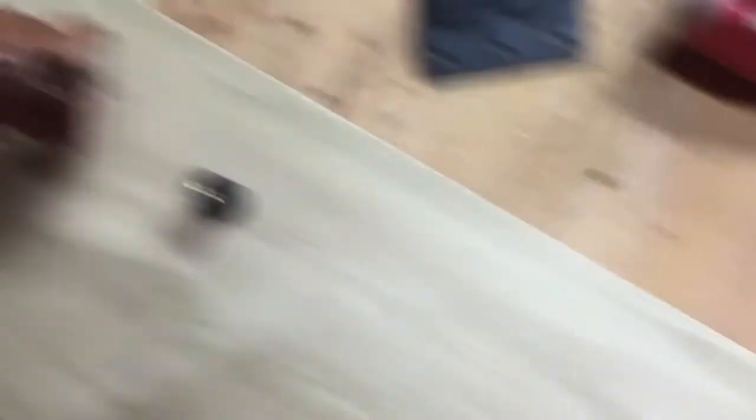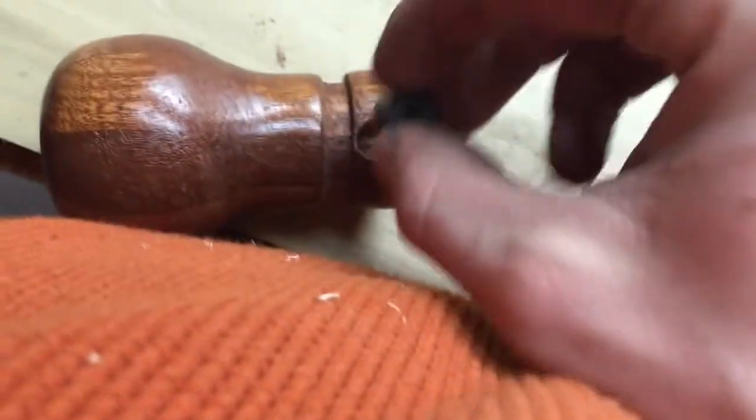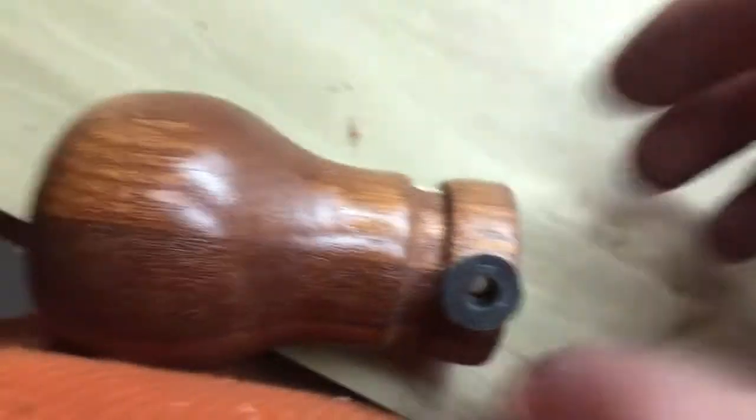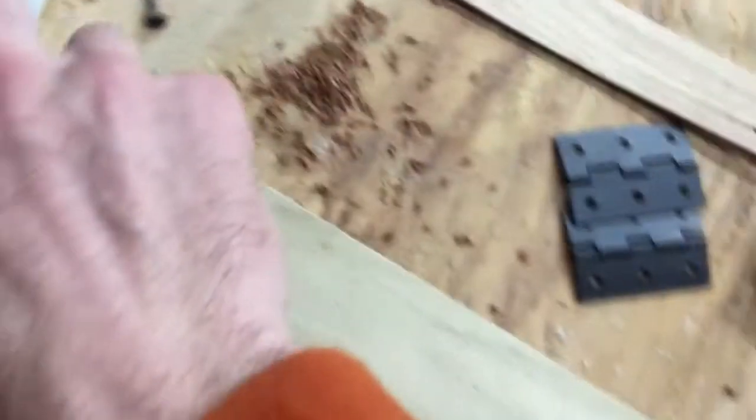So I've got this hole drilled in here, I've got this fancy little rubber thing that I'm going to stick in here, I've got some threads in there, and I've got some epoxy that I'm going to mix up right now.